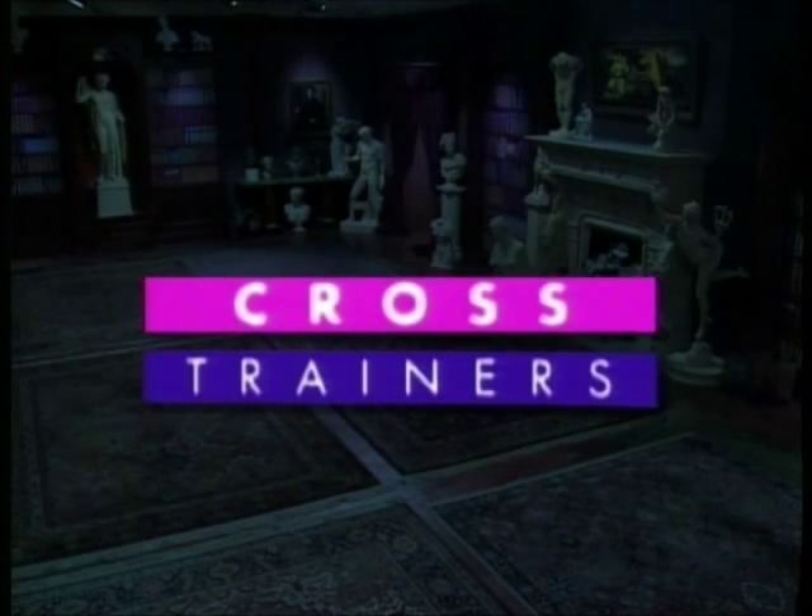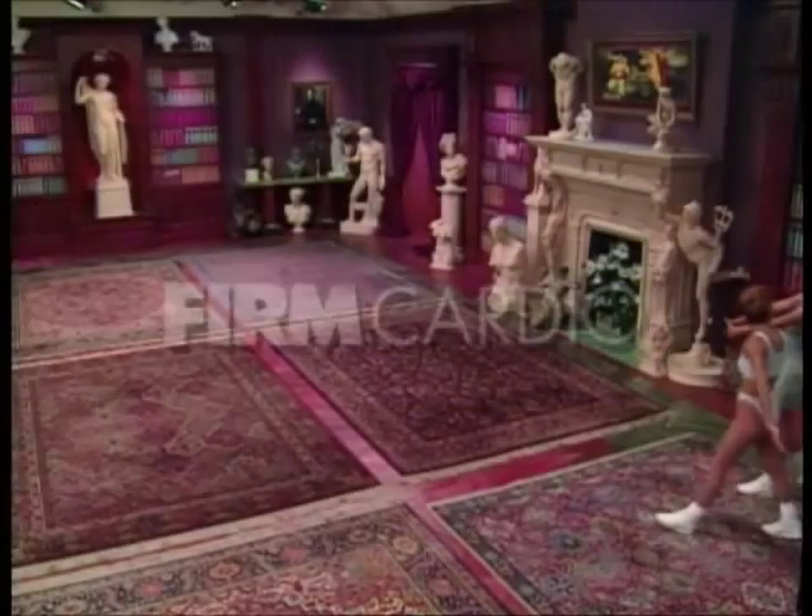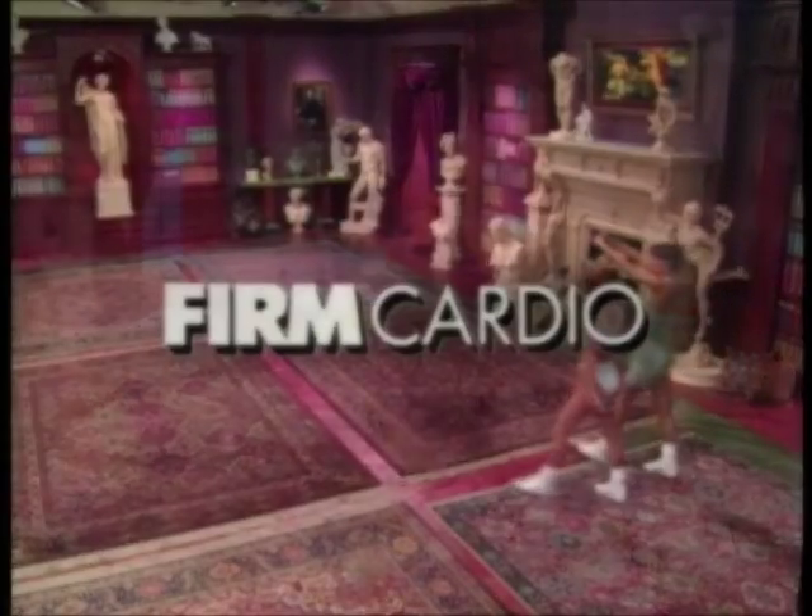Welcome to the Firm Cross Trainers. Firm Cardio. Back.